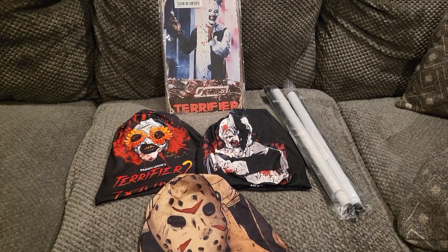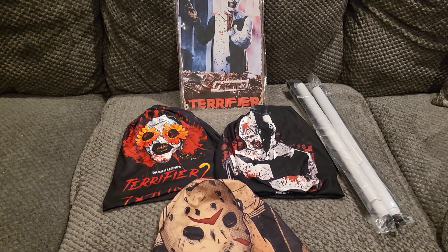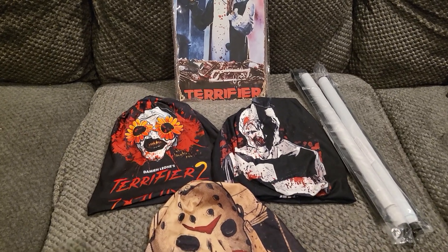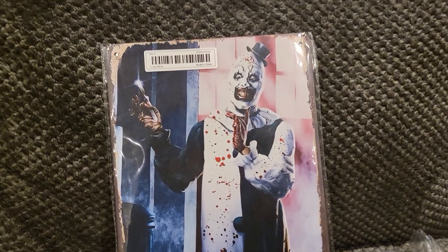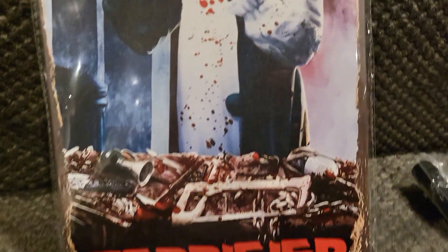What is going on YouTube! I got a quick little video — another mail day from Temu. The first thing we got is this awesome tin sign, and it's got Terrifier on it — super cool.